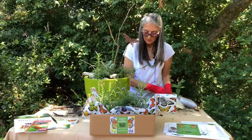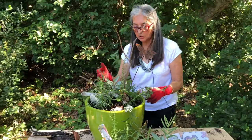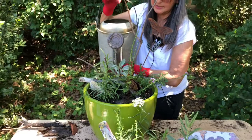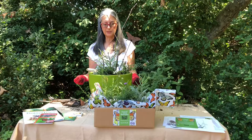There we have it — the verbena lilacina, the narrow leaf milkweed, the Dana Point buckwheat, and the white sage, which you can even use to make tea. This is what you can create if you buy one of our butterfly bundles. Don't forget to come visit our store, visit us online, order your butterfly bundle and pick it up at the nursery. Come say hi — thanks for joining us!